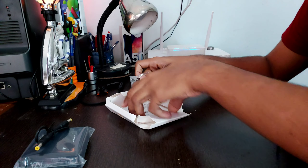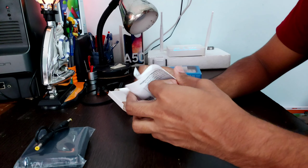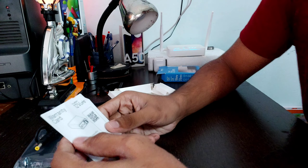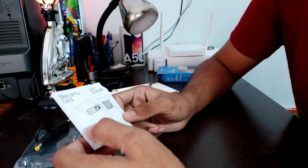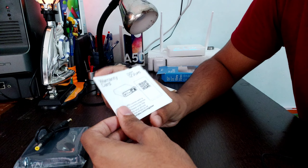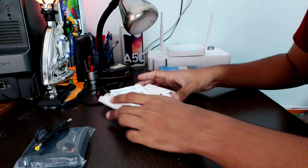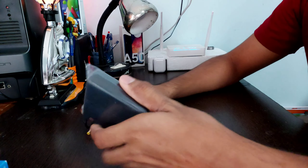You're also getting an instruction manual plus warranty card. One more thing — this product comes with 12 months of warranty, so you can claim a replacement within 12 months. One important thing: you need to scan the QR code when you receive the product to register for the warranty. Let's keep the box aside and look at the UPS itself.